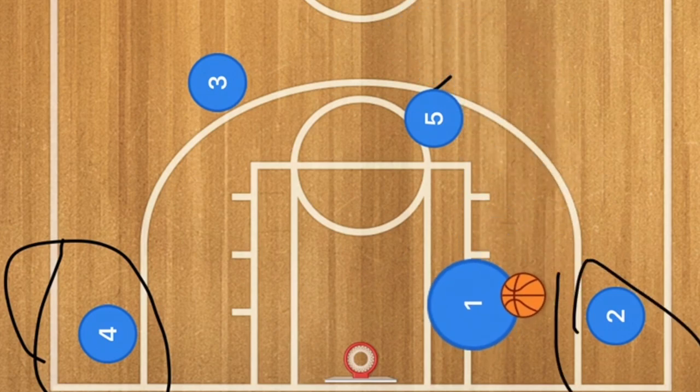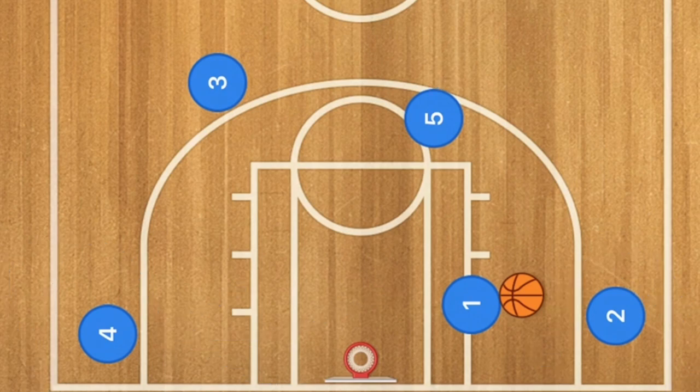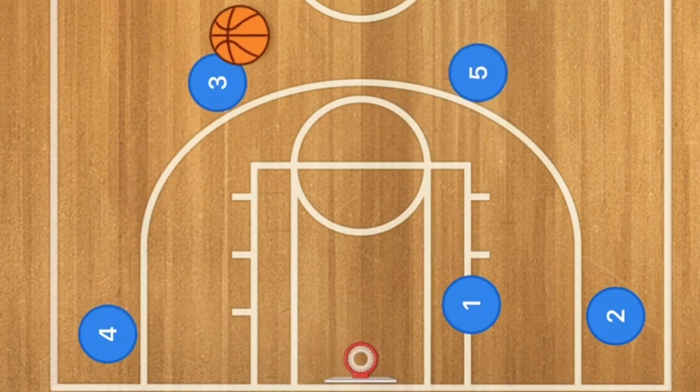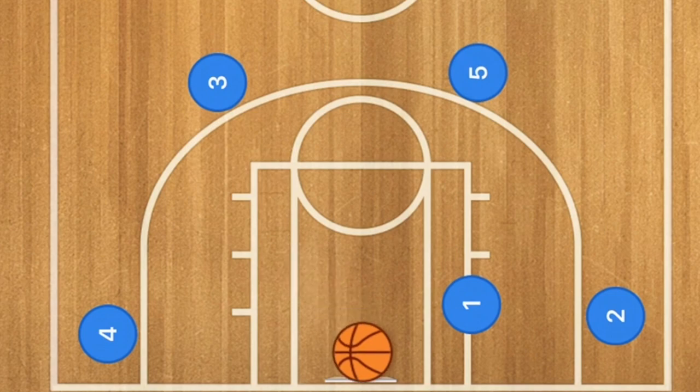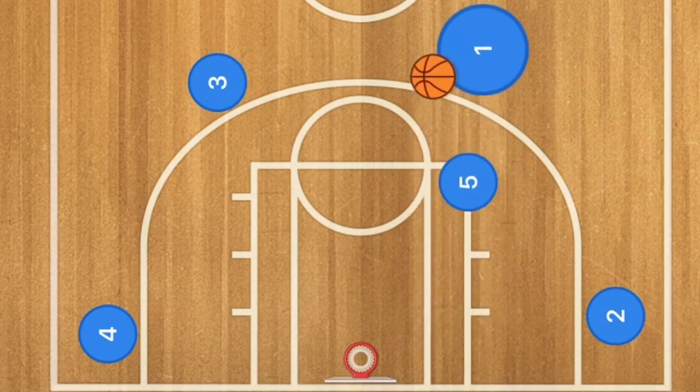When player one drives to the rim he can do a hammer pass out to player four, pass out to player three, or out to player two. Player four could take a three point shot, swing to player three for a three, or player three could swing over to player five for a three. This is an in and out play which works really well against a zone defense, so let's check it out against a two three zone.